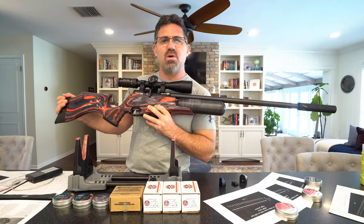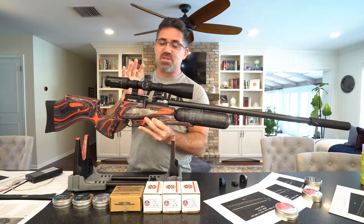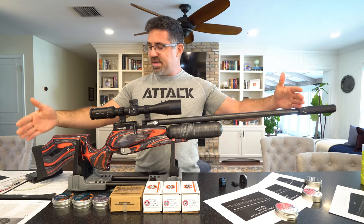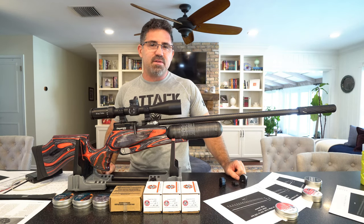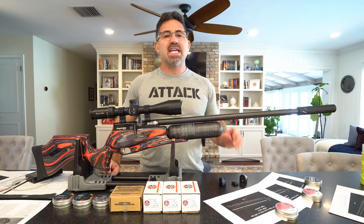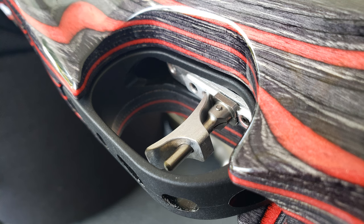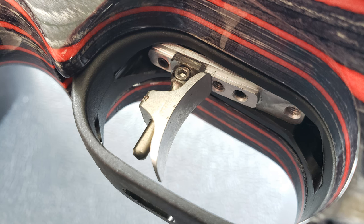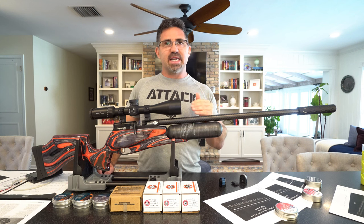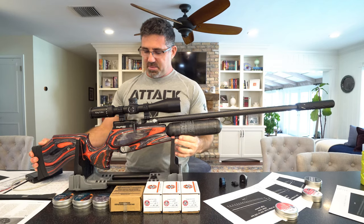Daystate's new Delta Wolf was just released and maybe this is becoming a dinosaur, but to me this has been mind-blowing. It's a 45-inch gun, and with the zero-dB moderator on, you're at 51 inches. It has an adjustable cheek piece and adjustable comb. The trigger is all electronic and phenomenal — it came out of the box breaking at five ounces, with adjustments for first-stage travel and weight, second-stage travel and weight, and even the height and cant of the blade itself.